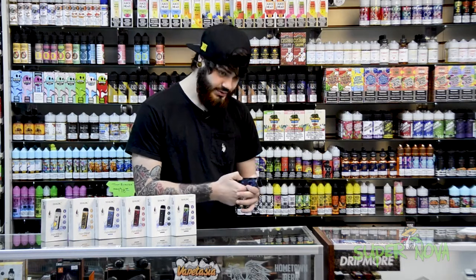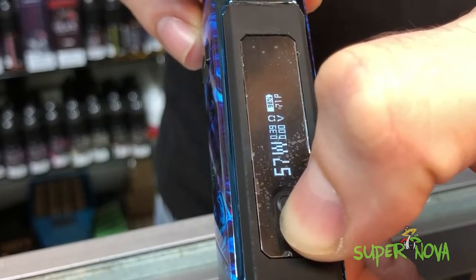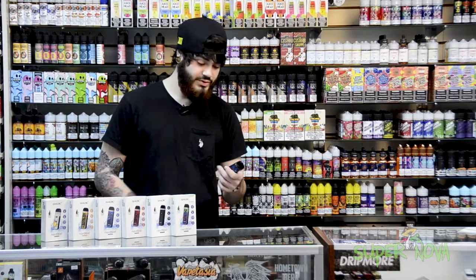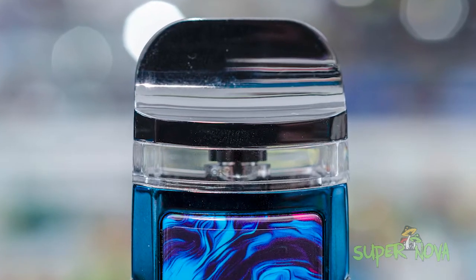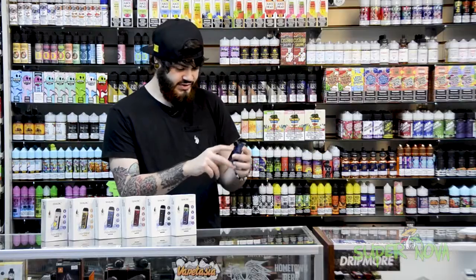On this little display screen you have a couple buttons for up and down on your wattage. The main differences between this device and the Nord 2 is that you have this huge open display so you can see how much e-liquid you have in there. The device also has two lowered air slits for the airflow.